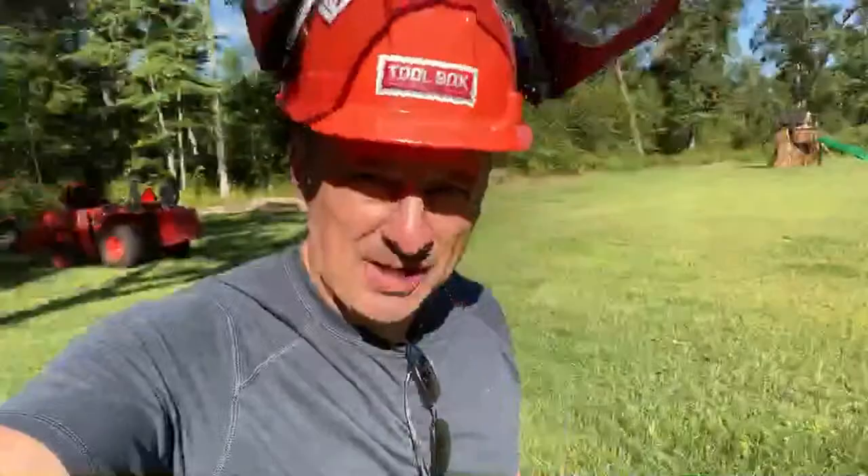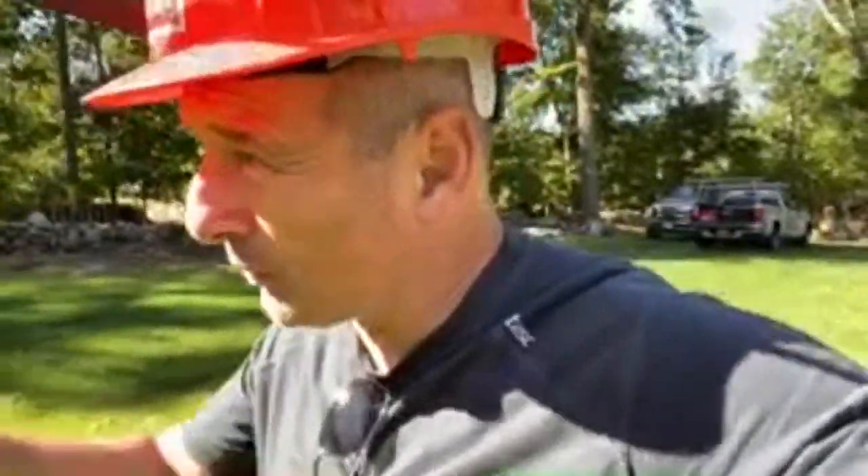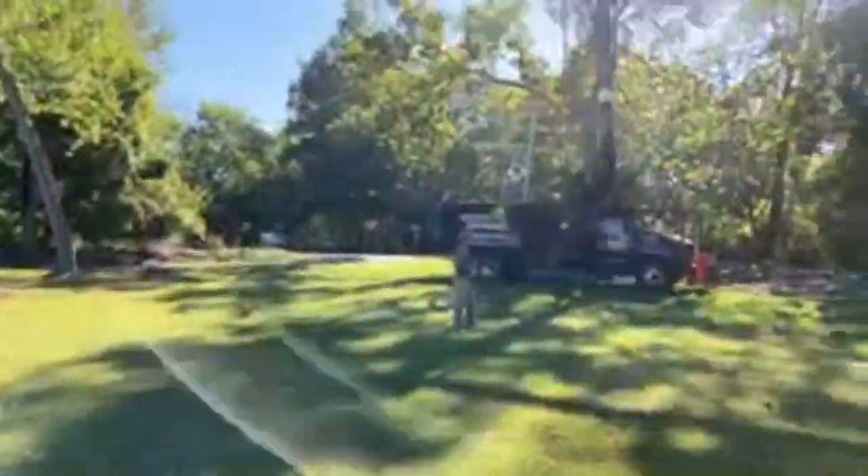Hey guys, welcome to Toolbox Buzz. Saturday morning, we are in Connecticut and we are doing a cordless chainsaw head-to-head. Let's take a quick walk over and let me show you what we're doing. We've got 12 chainsaws that we're testing, and over here we have an arborist, a tree climber, who is using the saws and getting a feel for them — testing ergonomics, power, weight, and comfort.